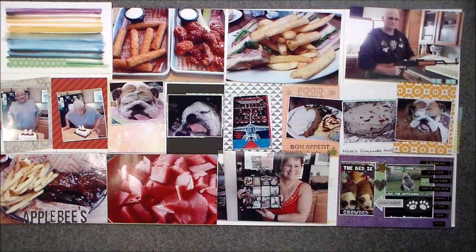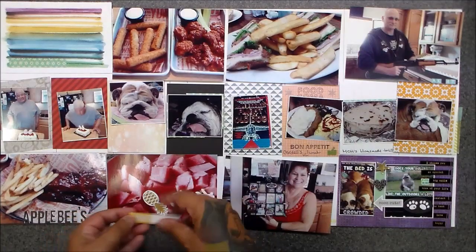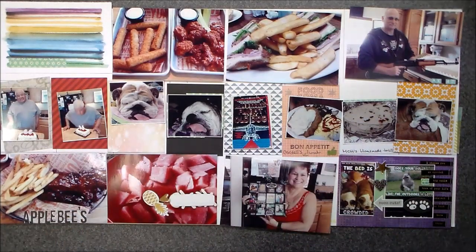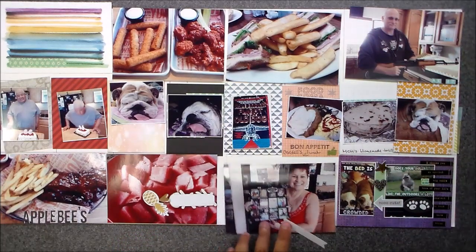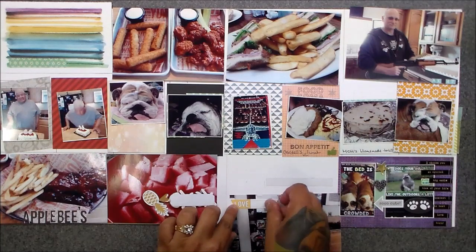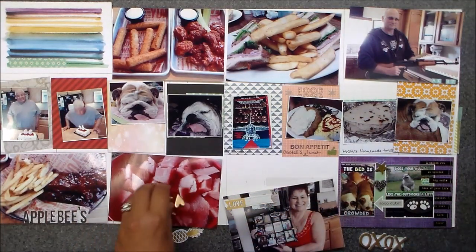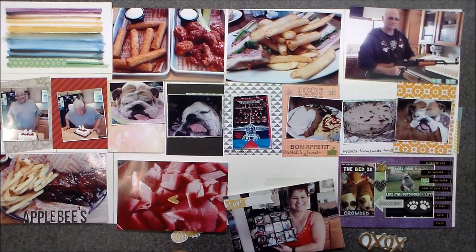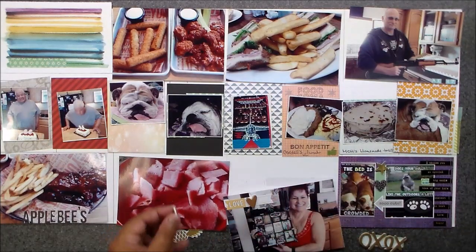I do pre-plan my pages because I am a sifter. I love going through all my stuff, I love using everything I have. I get a thrill every time I'm done with a package — when I'm done using a package, I get so thrilled about it because I'm using it and I love it.